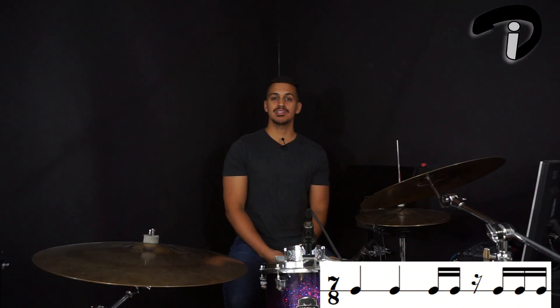For beat 5 we have two sixteenth notes, which will give us 5 and. Beat 6 we have a sixteenth note rest on the downbeat of 6 and then a sixteenth note on the and of 6. And then finally for beat 7 we have two more sixteenth notes.